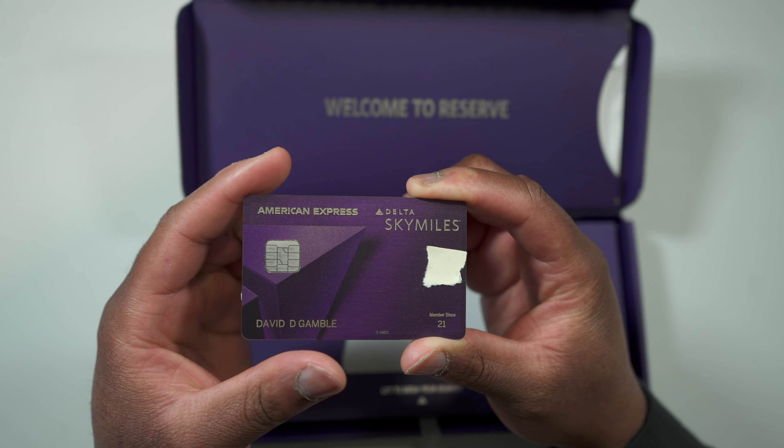So the first perk is the welcome offer. You're going to pay five hundred and fifty dollars every single year, but in the first year the welcome offer will definitely outweigh what you're paying in the annual fee. The current offer I see right now is ninety thousand bonus points after you spend six thousand in six months. There are no MQM offers right now, but if you're working toward status you may want to wait until an offer includes ten thousand or fifteen thousand MQMs.